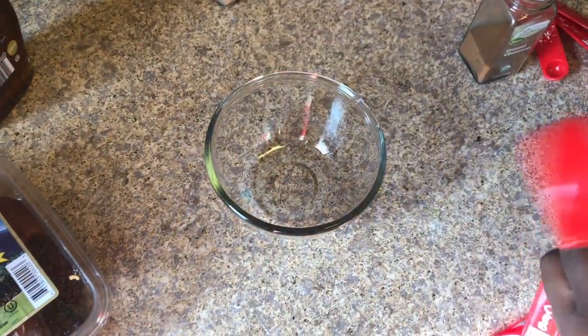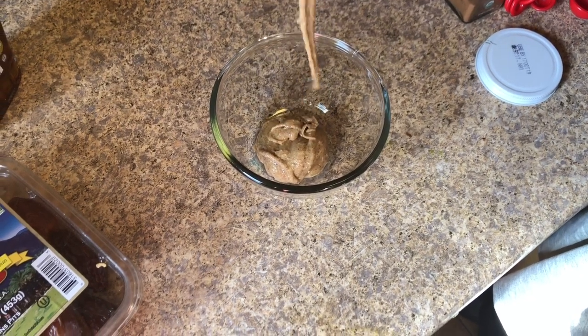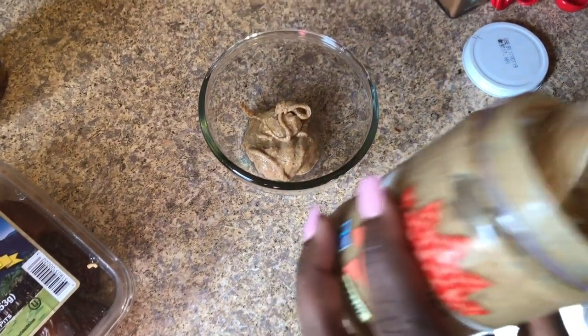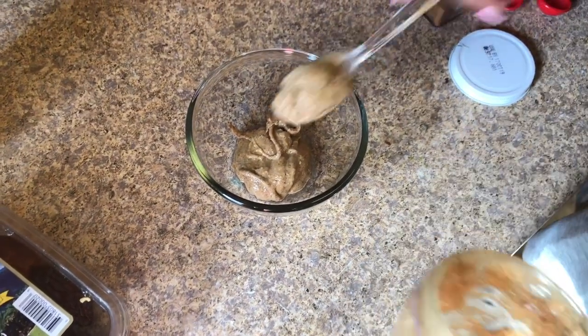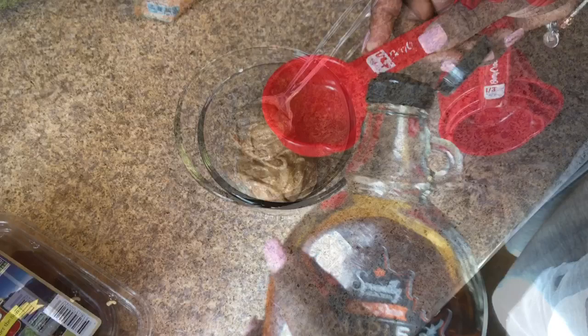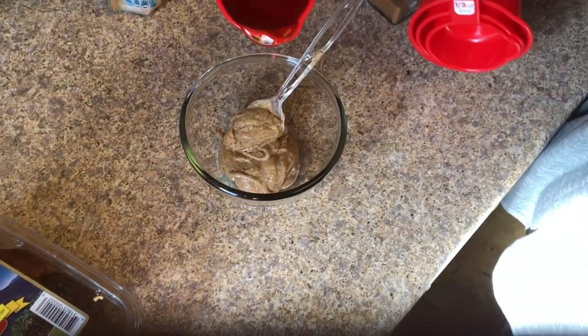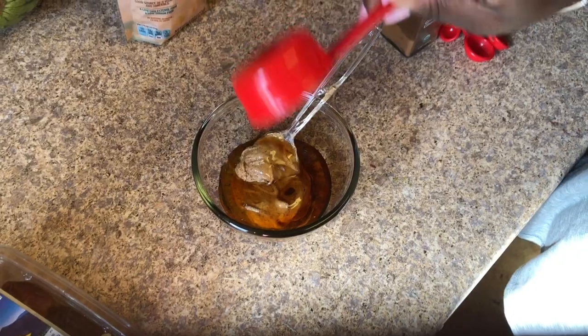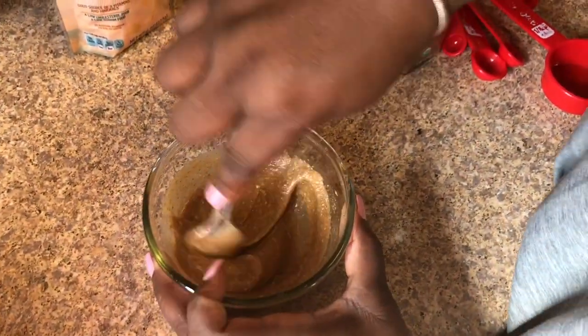In a small bowl, combine the wet ingredients — the nut butter of your choice. I'm using the raw maple almond butter, but you can use raw cashew butter or any kind of nut butter you like. Then add a quarter cup of agave or maple syrup — either one will work. Stir these two together until they're completely combined and have a creamy consistency.